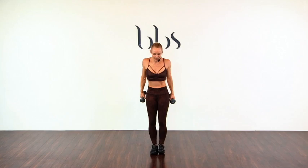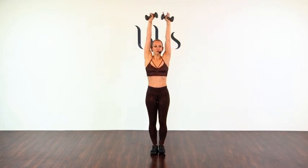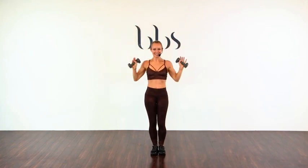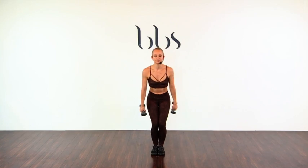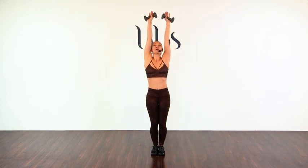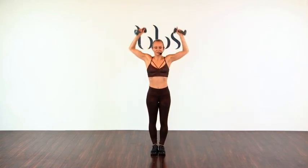Bring those arms together. Let's do a bit more shoulders — overhead press. One, two, four, five, six, seven, eight, nine, ten. Rest and roll. Let's do that again, squeeze and soften. One, two, three, four, five, six, seven, eight, nine, ten. Beautiful. Rest. We've got one more set.